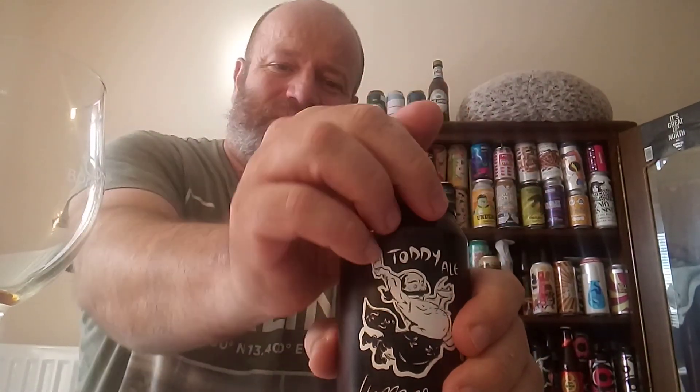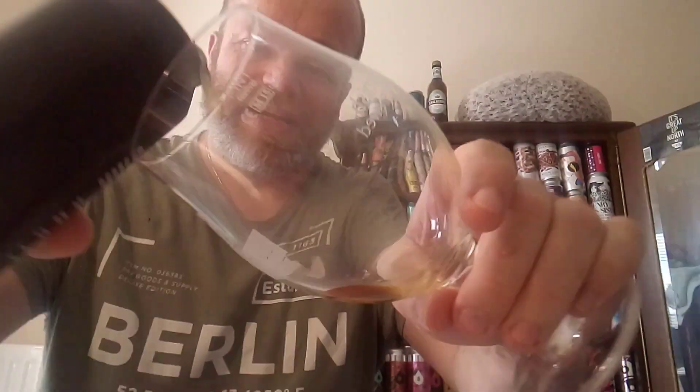I'm looking forward to this, it sounds a little bit different. Let's crack this open and see how much coconut I get. Not really getting coconut on the nose — I'm getting more tropical aroma than anything. Very much tropical citrus-like aromas, not really getting any coconut as such.